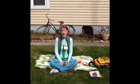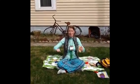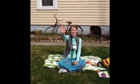Alright guys, that's all I have for you. Get outside while the weather is nice and keep those bodies moving. See you guys, bye!